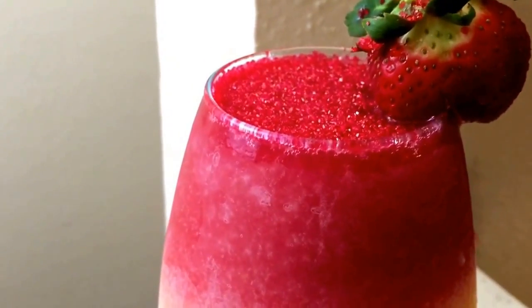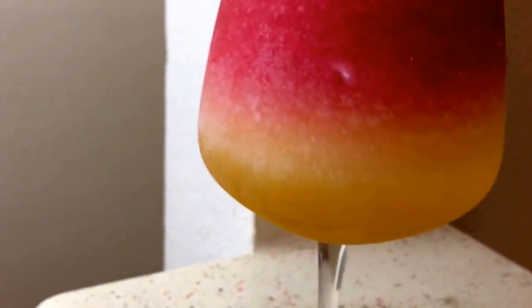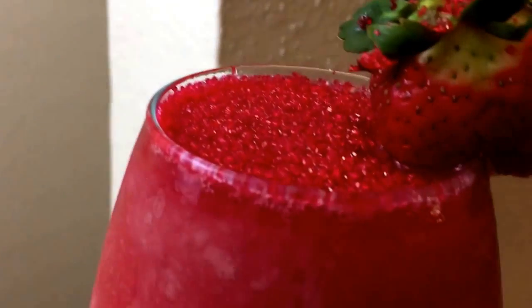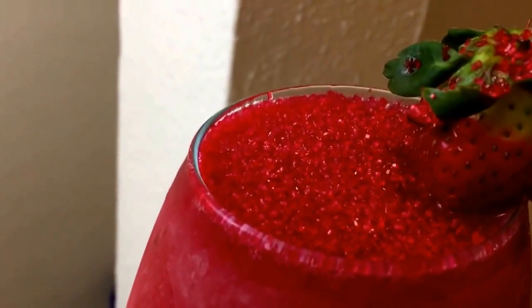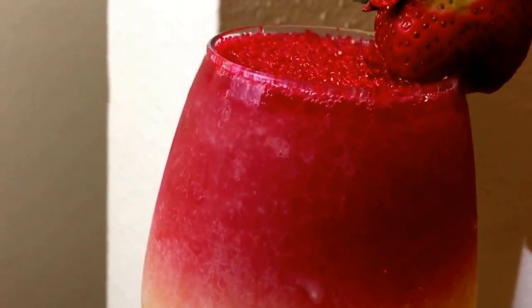Gorgeous, gorgeous, gorgeous. This is what my cocktail looks like — you can see the colors, everything's frozen. And on top, all I added was some decorative red sugar. You can find that in any supermarket in the baking aisle. I figured it would be really, really pretty on top of my cocktail, so I used it. Of course, it's optional, but it brings some more fun to your cocktail.